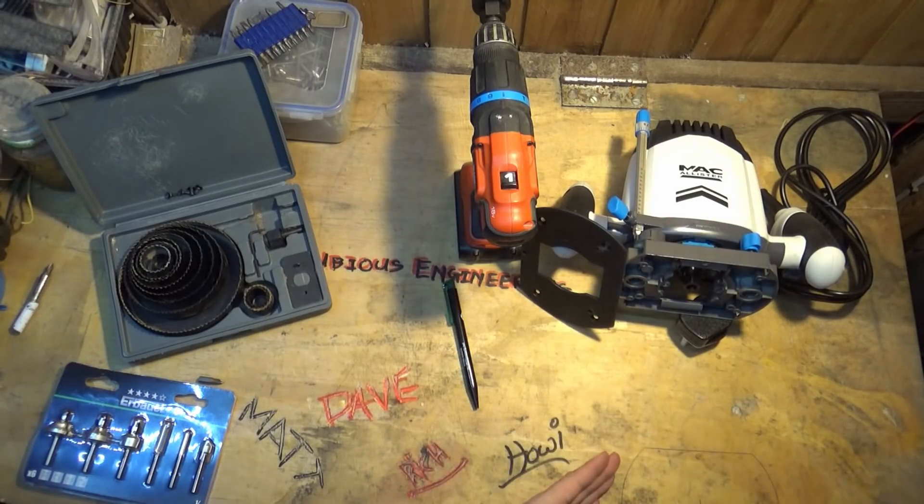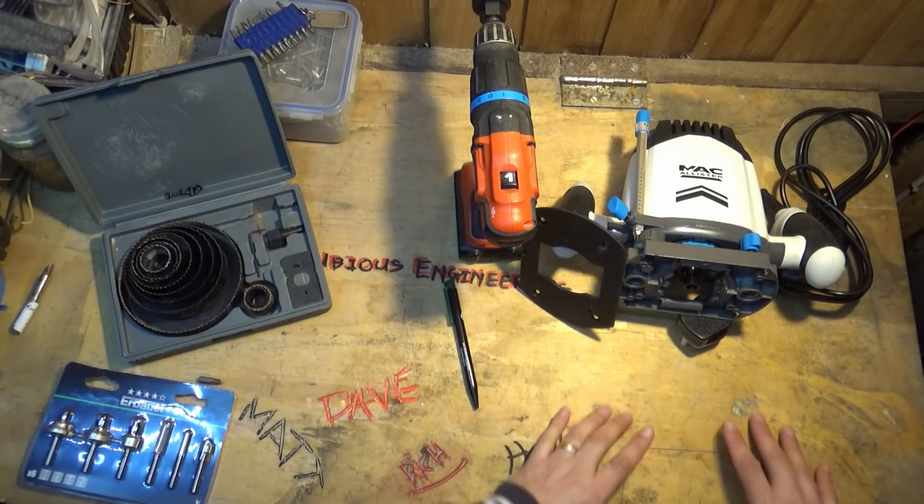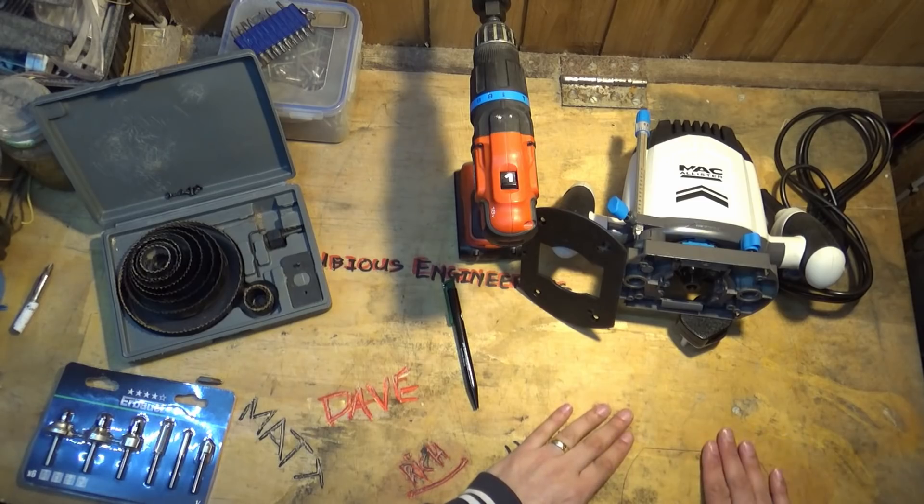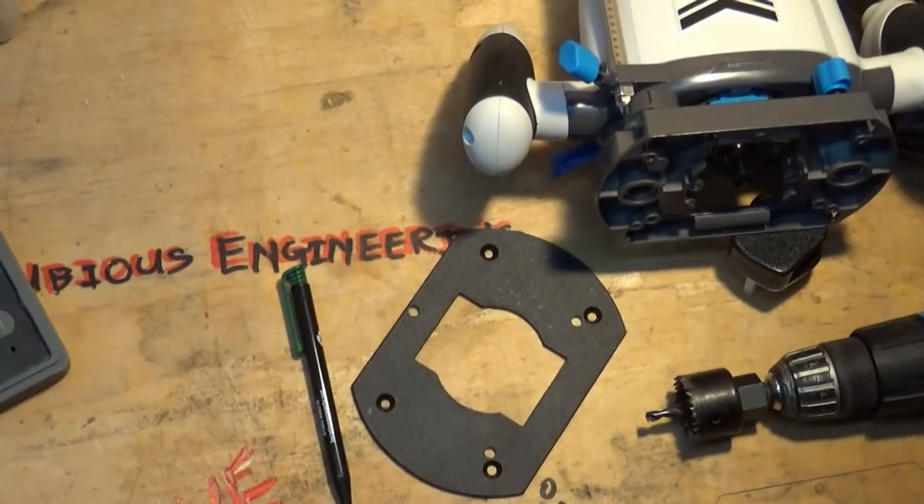Eventually at some point what we'll probably do is chop a big square out of that and make it so that we can easily pop it in and out of the table and so that we can cover it.